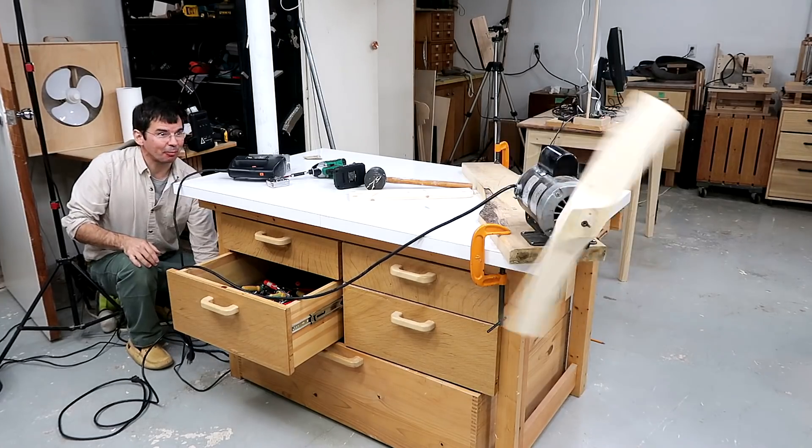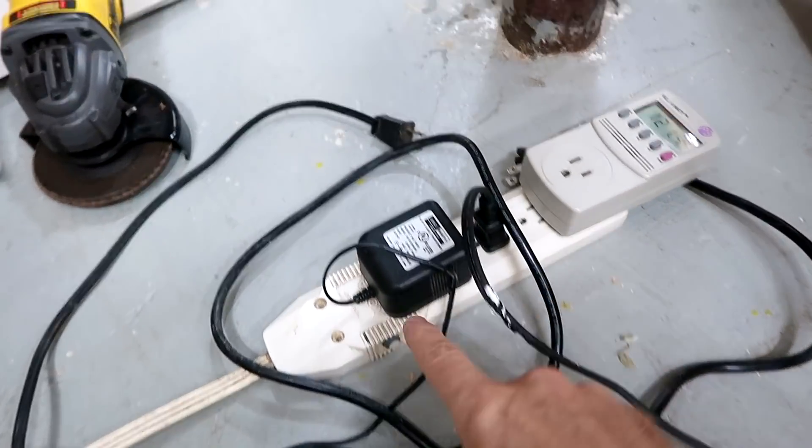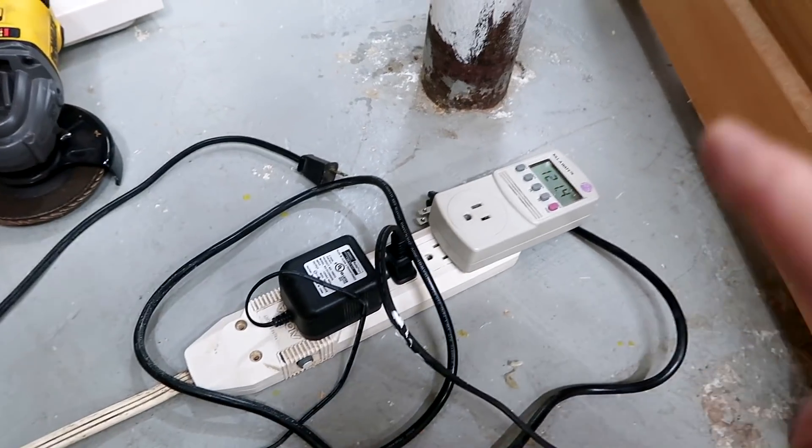Well, I just blew the breaker — actually I just heard this thing click, it was only the breaker on the power bar, so I'll just have to plug it in directly.